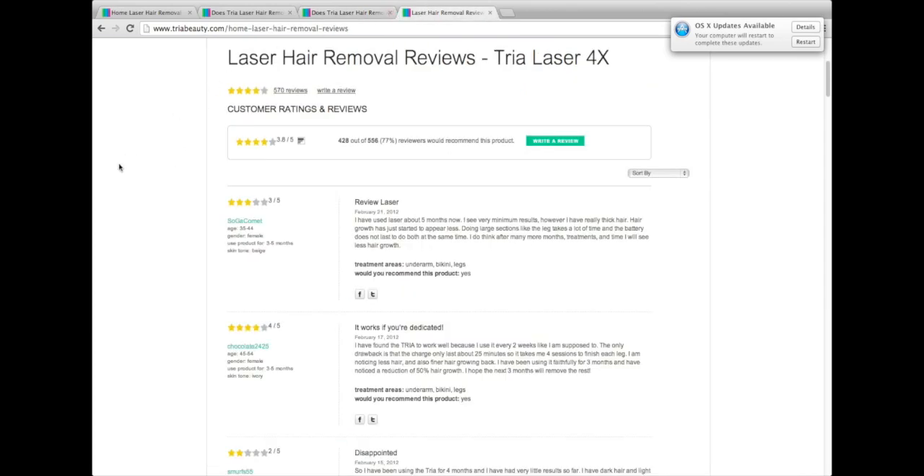I took the time to read through a lot of reviews. The good thing about the Tria Beauty site is they actually put the good, bad, and the ugly of their reviews on their site, which is nice to see — they don't just stick the five stars on there and pretend the one stars don't exist. So after reading a lot of the reviews, I've got a few tips and a general consensus of the product.